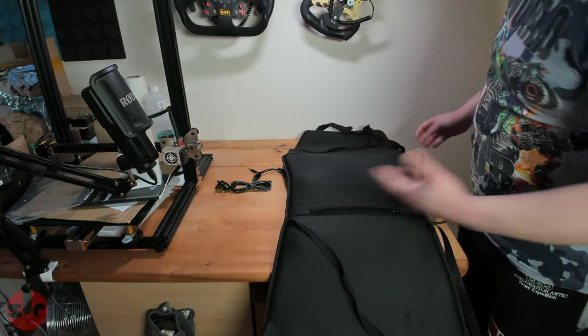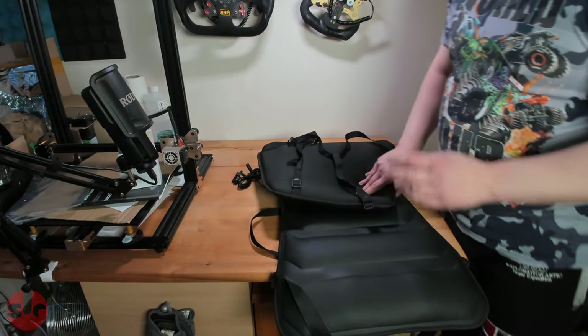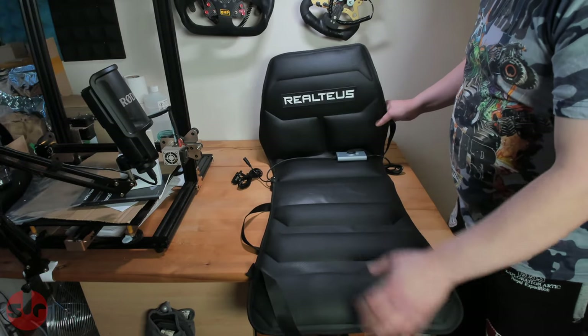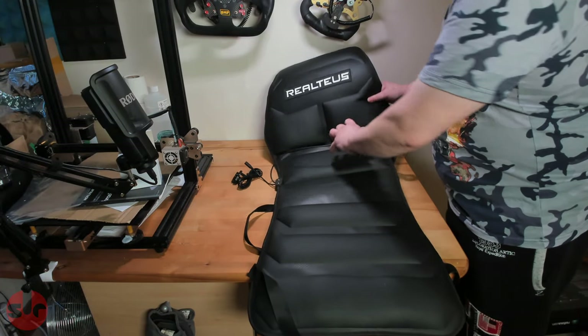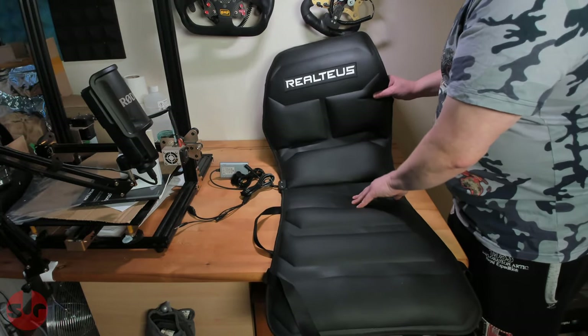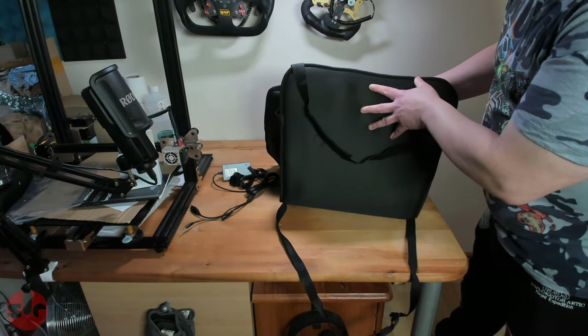So I'm not going to be testing this in this video — this is merely an unboxing to have a look at it. This costs $199 US dollars. I don't know if there's postage on top of that, because this was sent to me for review. My first impression is it's actually very nicely made — it's a good standard.